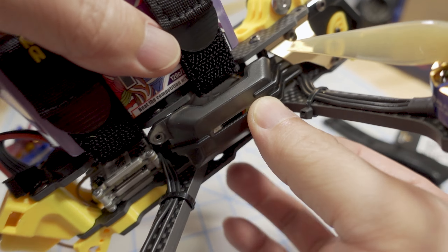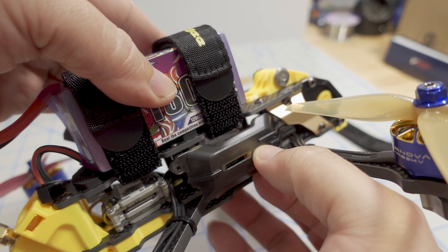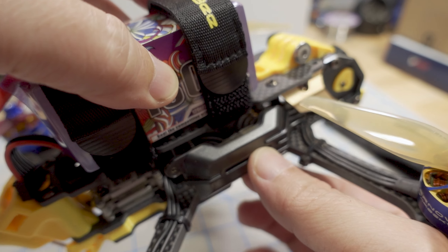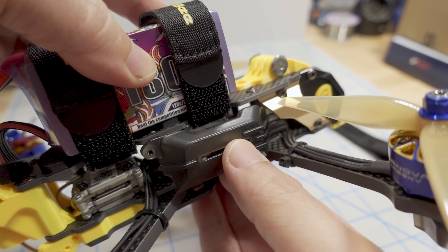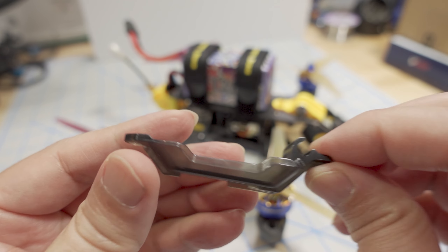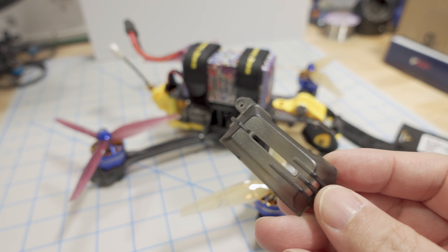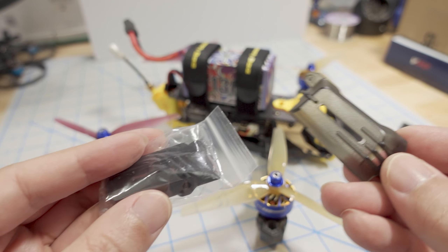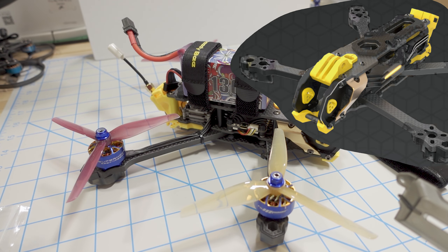The front part of the plastic attaches to the standoff at the front and snaps into place, but the back part needs to be secured to the metal heat sink on the O3 air unit. It looks like this part pops out too easily since there's nothing securing it other than a friction fit into the standoff, and my USB port is also completely blocked. This is mainly decorative, not very functional, and for my particular build I'm not going to put it on — it adds extra weight and I don't use the O3 unit here.